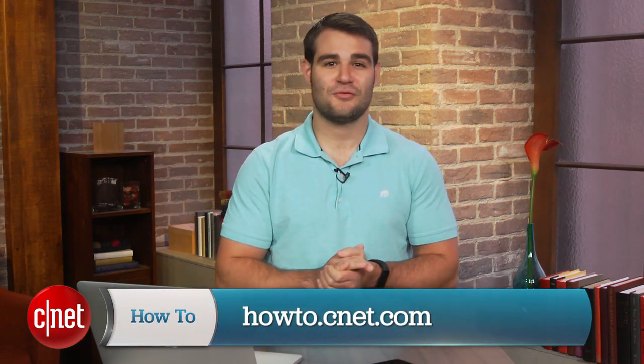For more how-to's like this, be sure to check out howto.cnet.com. You can also reach out to me on Twitter with any questions or comments. I'm Dan Rozier for CNET. Thanks for watching.